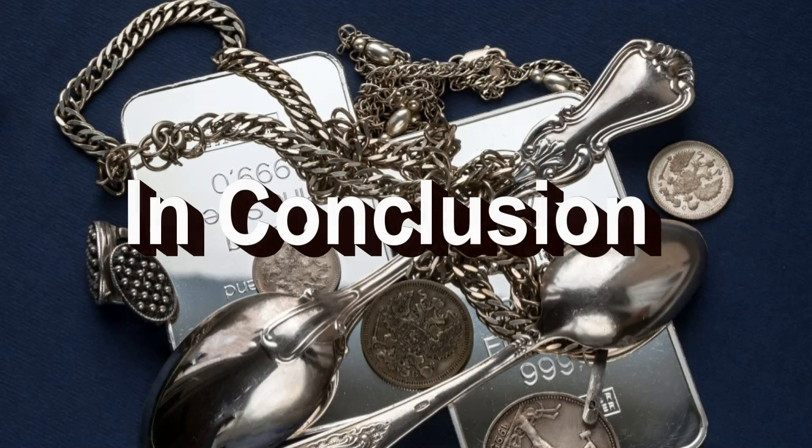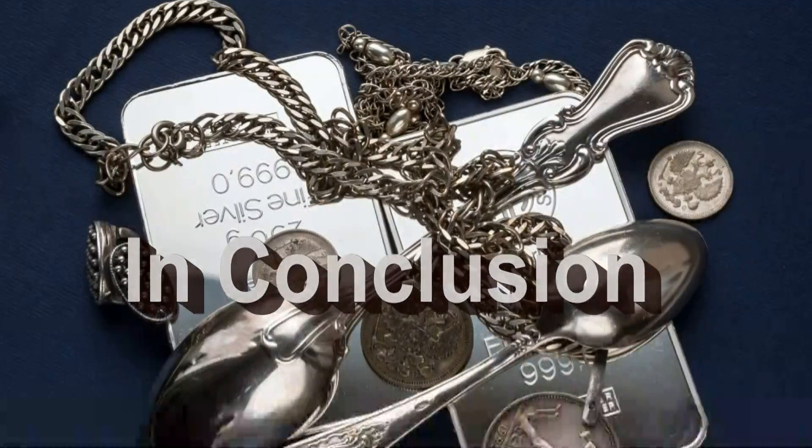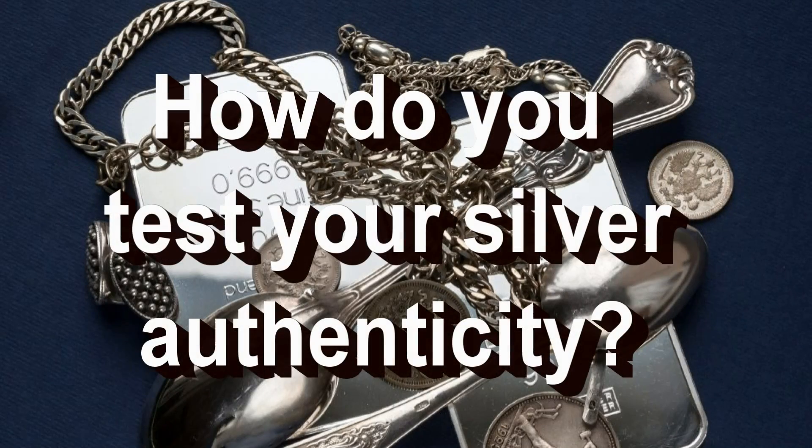In conclusion, when it comes to testing bullion coins, rounds, and bars for purity, I probably wouldn't use the touchstone test as it provides results that are not necessarily conclusive as to the specific purity level. I would, however, be comfortable using it to determine if a piece is even silver at all. How do you test silver pieces other than coins, rounds, and bars to determine their authenticity? Let me know in the comments section below.